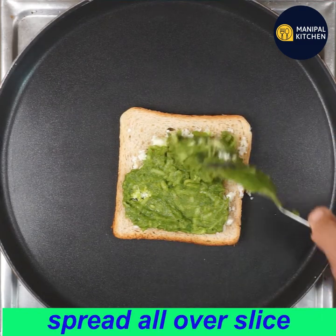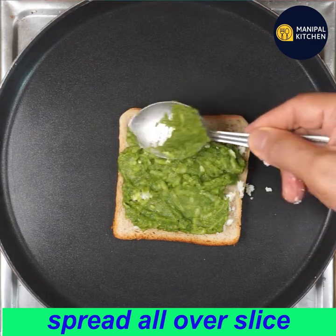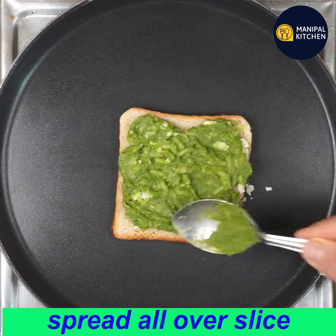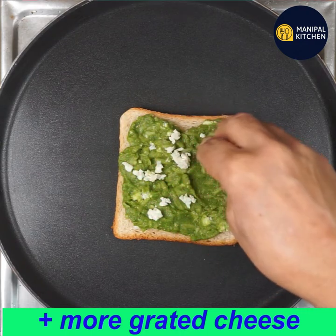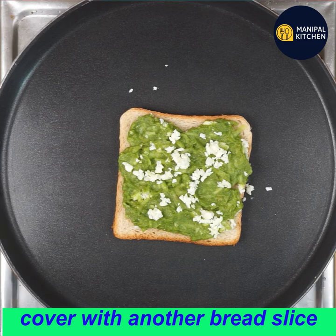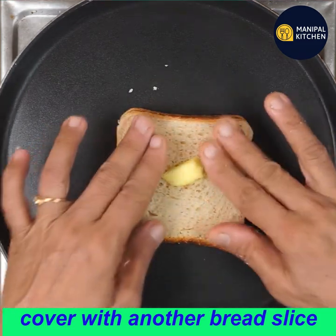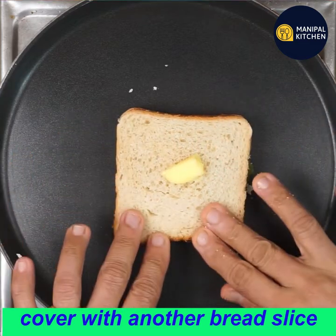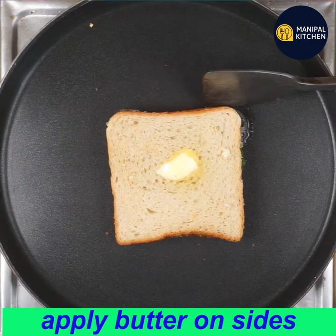You can use half a portion for stuffing. Grate the cheese into the blender. Use the bread — I use Solpah bread for this recipe.